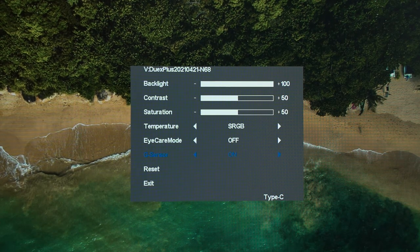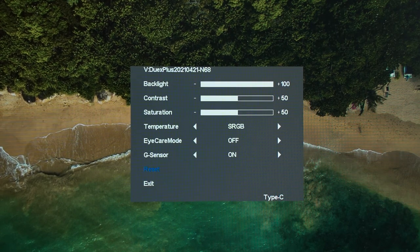I should also mention a few more things. In the OSD menu, you can also turn on the G-sensor — the accelerometer — which is why you can use it on either the left or right side. So you don't have to do any manual adjustment — it's automatic. Brilliant design.